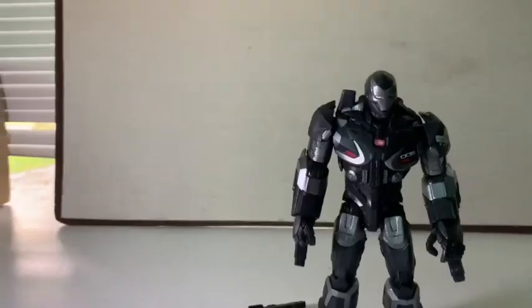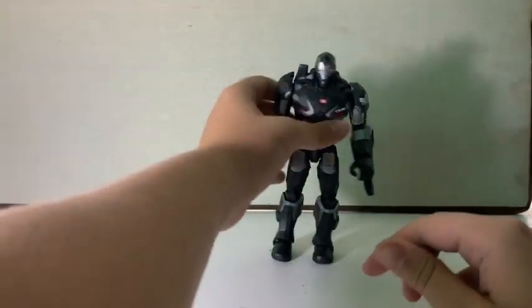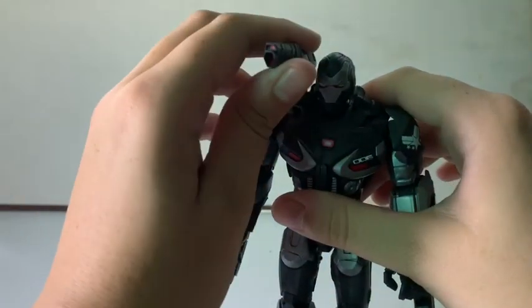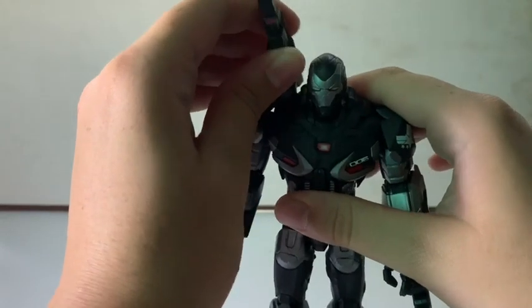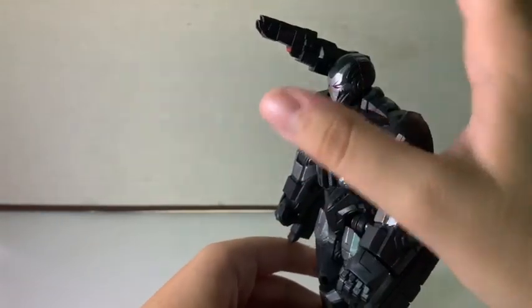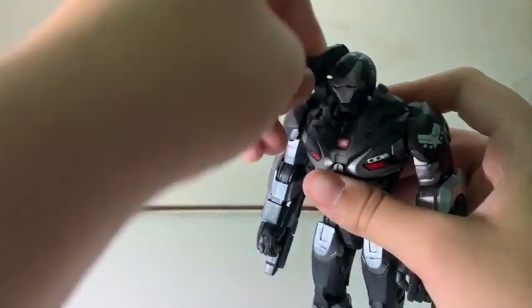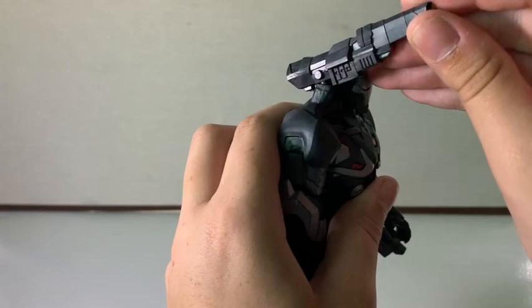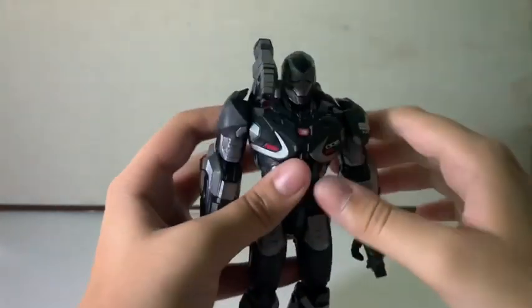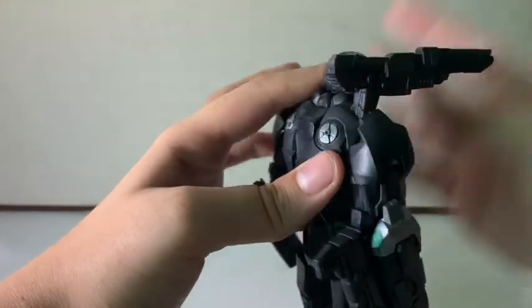War Machine's other accessory is his shoulder cannon, which I really like. It sits on a ball joint so it rotates and tilts, but the problem is it doesn't go up at all — when you try, it pops off. You can kind of angle it up by half-pegging it in, but it won't stay. What I'll probably do is take an exacto knife and cut a little piece out so it can actually go up a bit more.